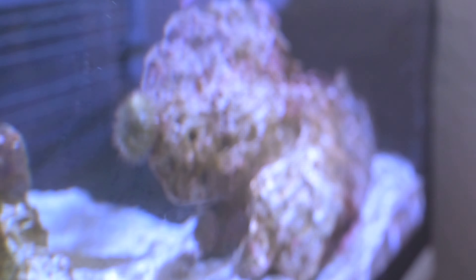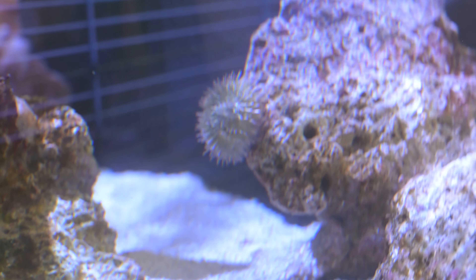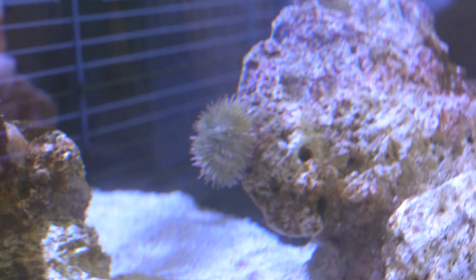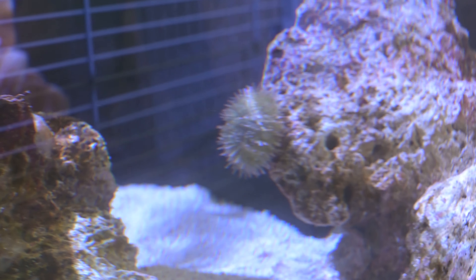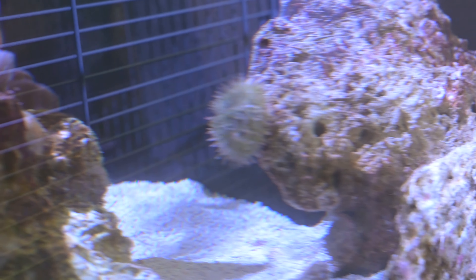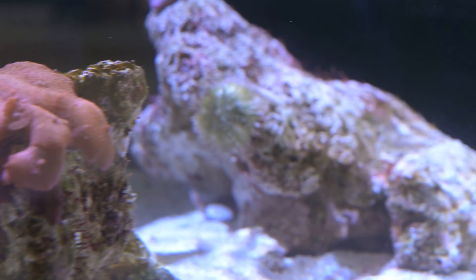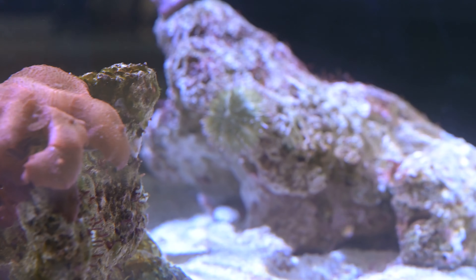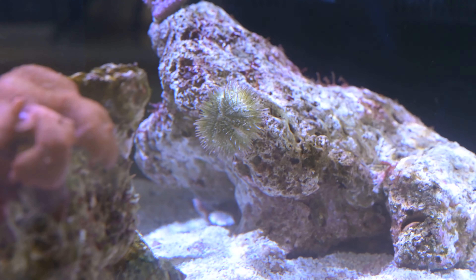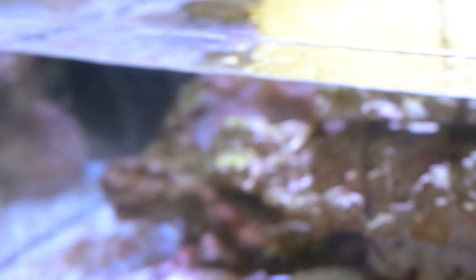So we've got Mr. Pincushion right there. The camera is wanting to focus on the rockwork, but either way he's cruising around the tank as well, so no problems with him. Let's see if I can get him from a different angle — yeah, it's wanting to zoom onto everything. There we go, that's some good capture on him.